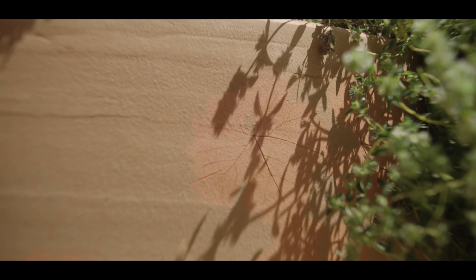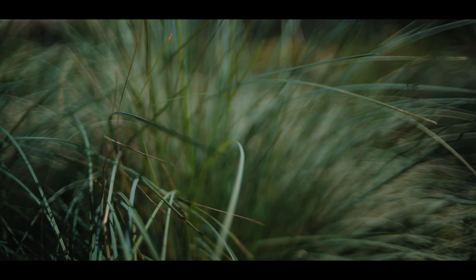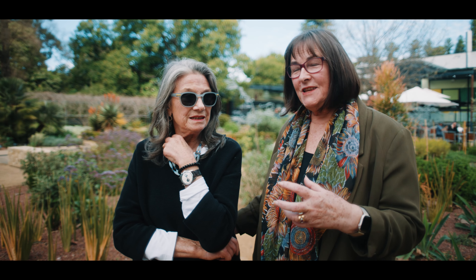The whole place is a bit of an experiment. We're experimenting with planting combinations, some plants we haven't used before. We're experimenting with design by Kalitti. But so far, we think it's a very successful experiment.